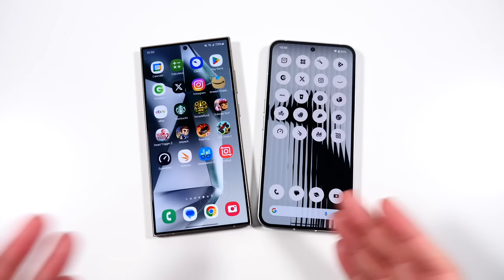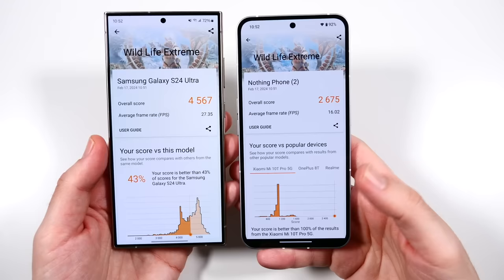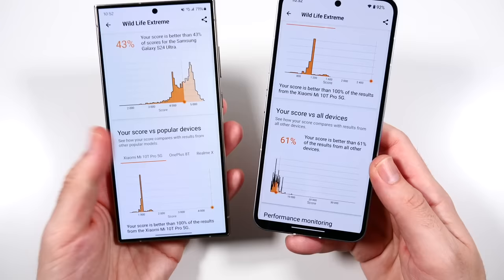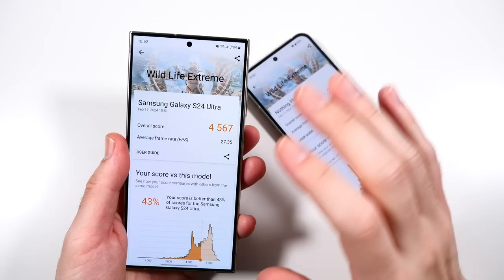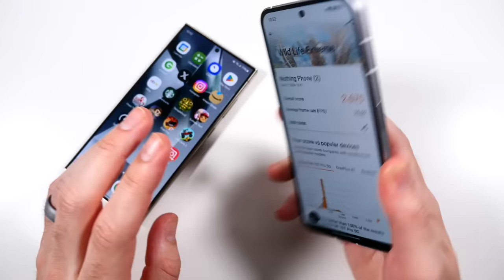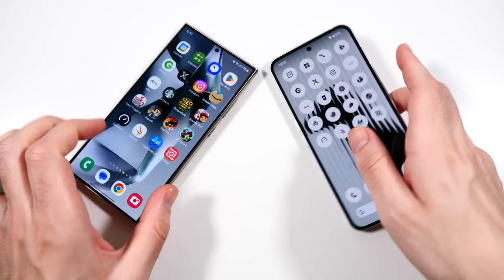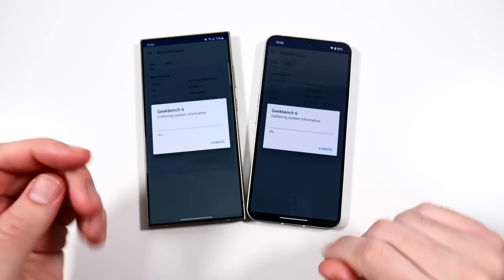Our final 3D Mark scores are in - Samsung scores 4567 overall versus Nothing Phone at 2675, with an average frame rate of 27.35 versus 16.02. The Nothing Phone score is better than 61% of devices, while the Samsung is better than 91%. This would really showcase itself in graphically intensive gaming for extended periods at max settings - the Samsung might sustain performance longer and run a little cooler. But the Nothing Phone is very efficient, temperature stays in line, and while not the best score, it's very respectable for the price. This phone costs twice as much but isn't even twice as fast - only about 30% better in performance.